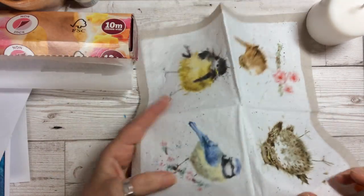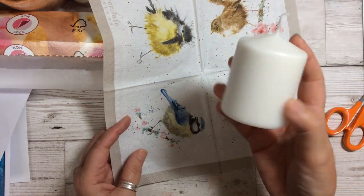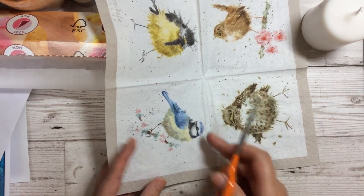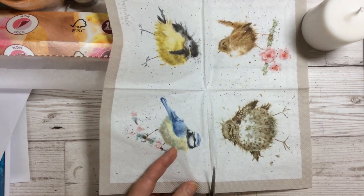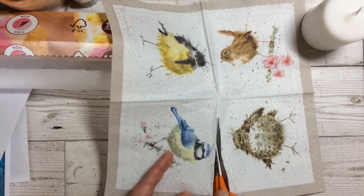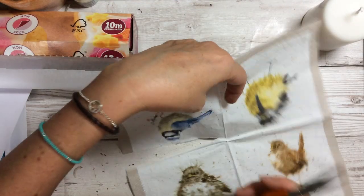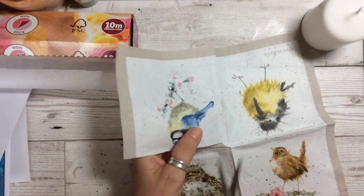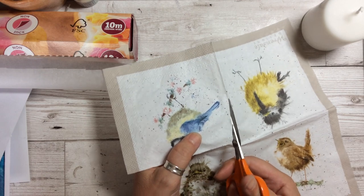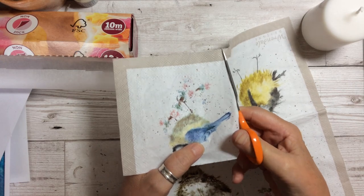First of all you need to decide on the image that you want for the candle. I've got a rather small candle here so I'm going to take one of the smaller images. We're going to take this lovely little blue tit and what you need to do is roughly just cut it out from the napkin to start off with. There are four designs on this napkin so you can make four different things with it, so I'm just going to very carefully and roughly cut round it to start off with.